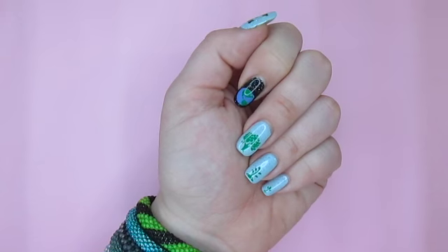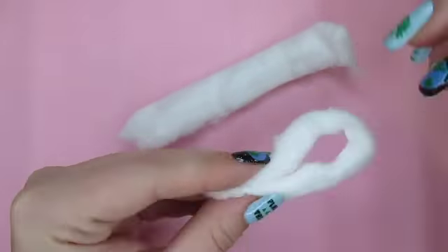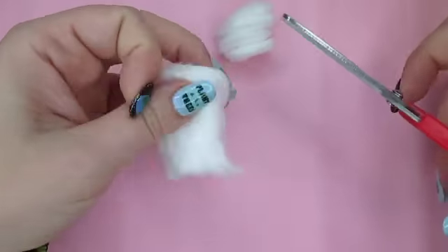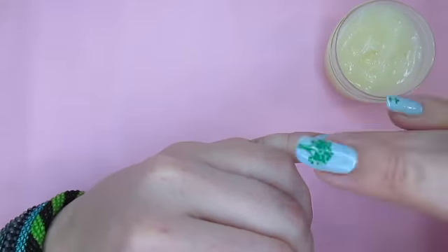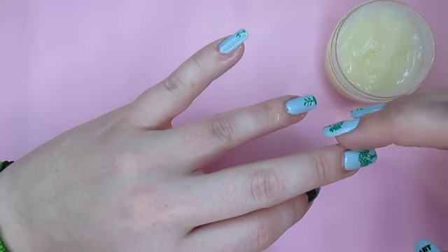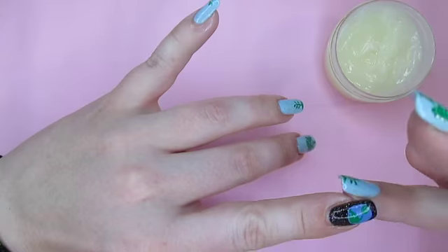I'm going to begin by removing last week's manicure. I unroll a cotton ball and cut it into small pieces about the size of my fingernails. After I have enough pieces cut, I put Barrier Butter around my cuticles to protect them from the acetone. It isn't a big deal to get a little bit on your nails — it won't change the effectiveness of the removal.